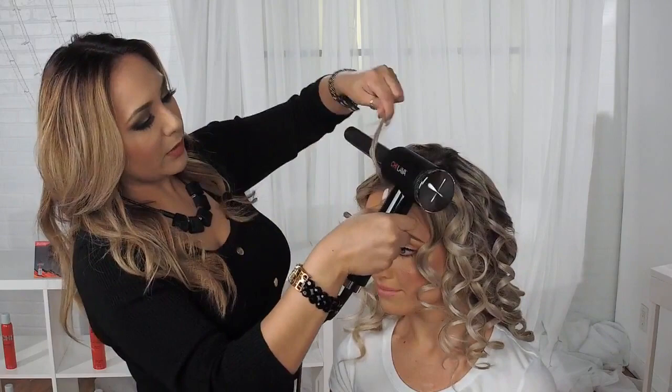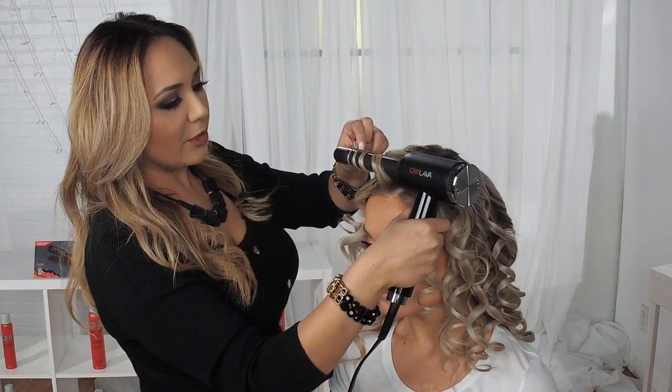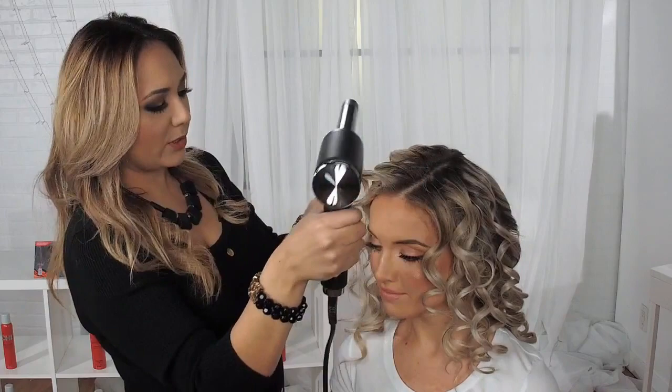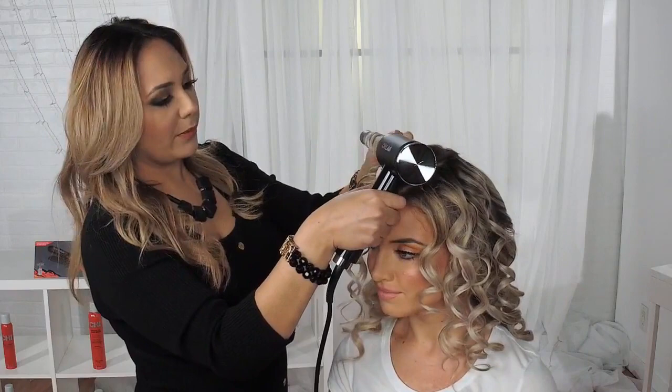This is our new Chi Lava Curl Shot styling tool. You can preset your temperature from low at 370, to medium at 395, and 410 for high. With your plus and minus, you can also go in and change the temperature if you want something more in between.